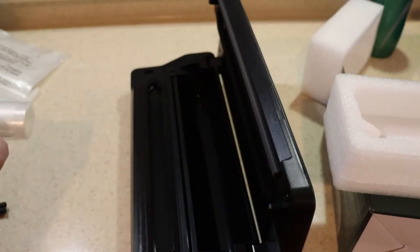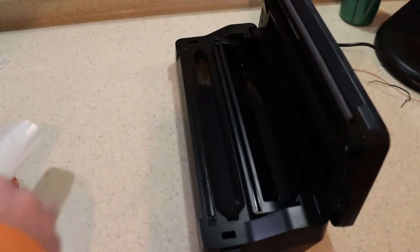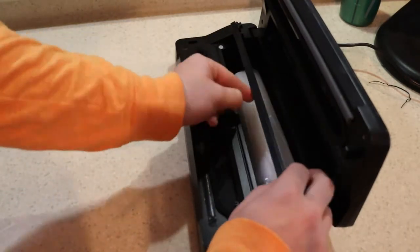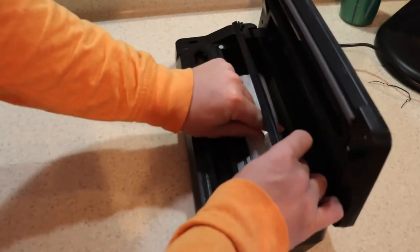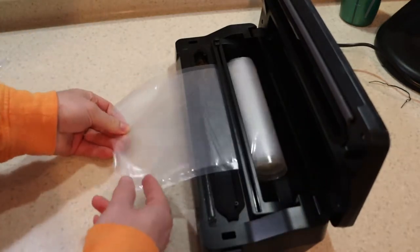You can store the actual roll of vacuum sealing plastic and cut it all in the same unit — very self-contained, so you have less clutter in your drawers. So very quickly you're going to set it up, hit the seal button. The test you're going to see here is using a moist food product.